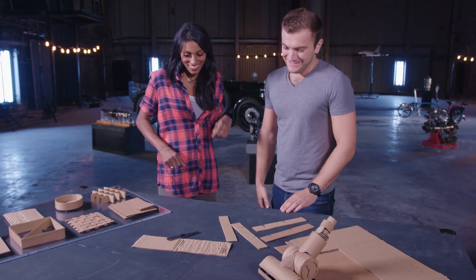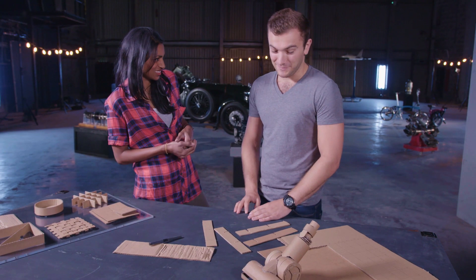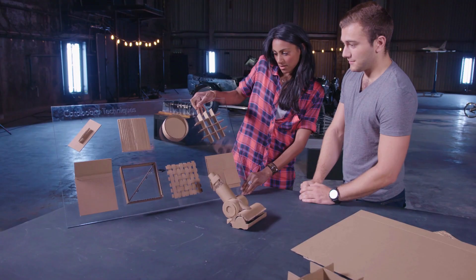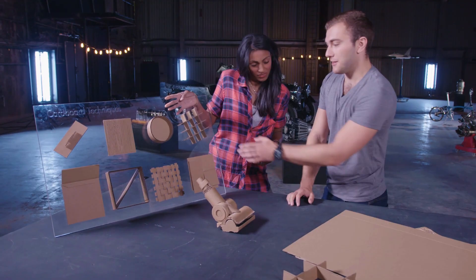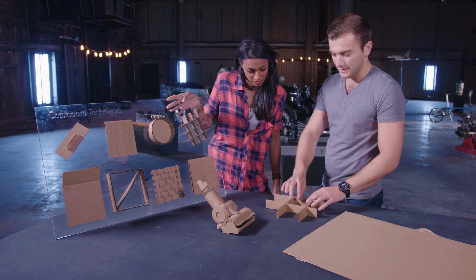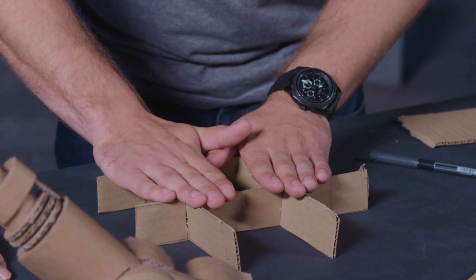So, cardboard chair — how are we going to tackle that? We basically turn a relatively flimsy thin material into something that can be really strong and support loads of downward force from a person. With a simple ruler, pen and a knife, we can create structures like so. The ribbing here is really great — it's basically just a few strips of cardboard with cut sections. Combining them together and slotting like this, we can create a really strong structure and apply downward force on that.